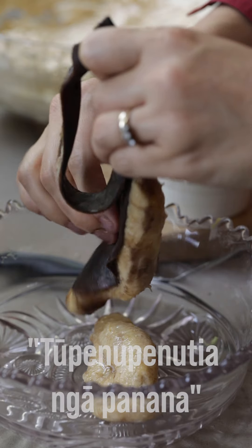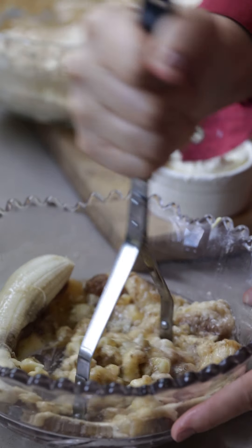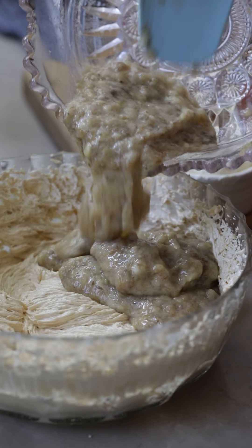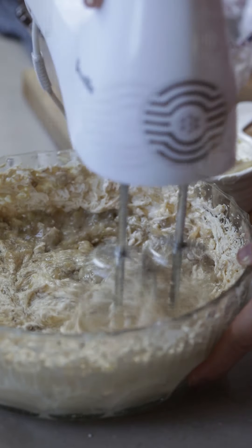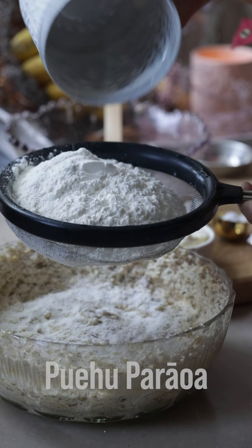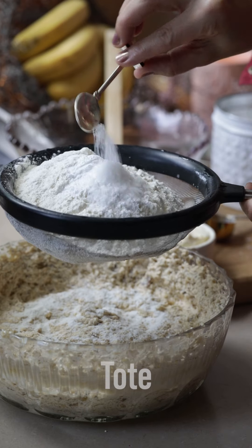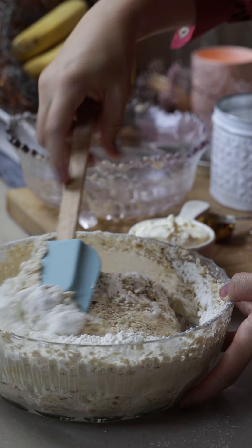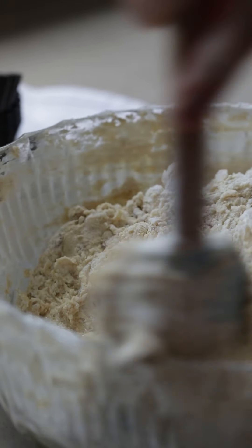Tū penu penu tianga panana — mash the bananas. The blacker the bananas, the better the flavour, just saying. Looking good, and into the butter mix they go. Give it a really good mix until it all comes together, and then it's time for some sifting. Add your puehuparawa, pekana paura, pekana haura, and tōte into your sifter — tātaritia, sift it. My bowl is a little bit small but kei te pai. Give it a really good mix until everything is well combined.